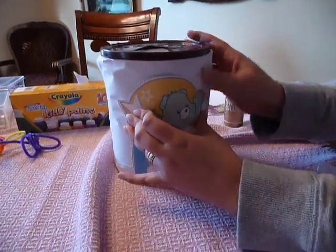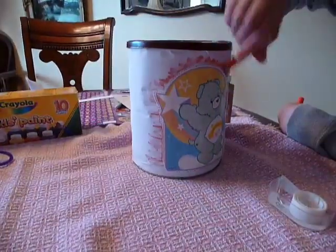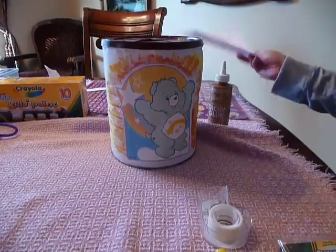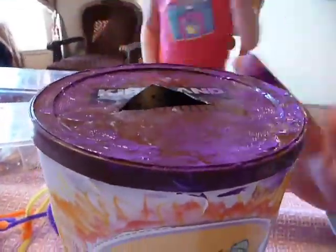Stop! Put your hands up in the sky! Oh, don't do it mister! I was trying to make kind of like a sunburst kind of thing, but it's looking more like he's on fire. Washable paint, so this will do fun things the next time it rains.